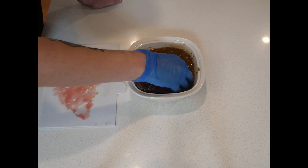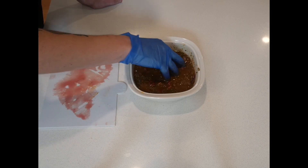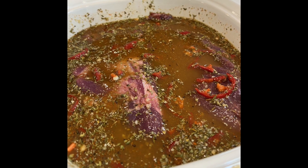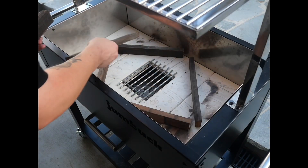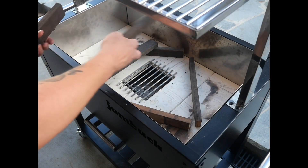Give those kangaroos a nice bath for eight hours. We're using an Argentinian grill for the Australian legend, Skippy the kangaroo.